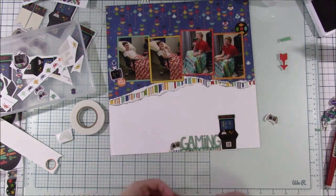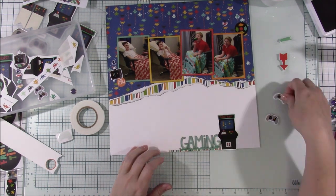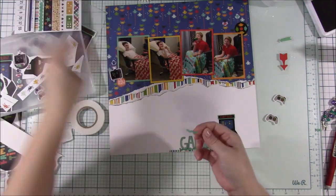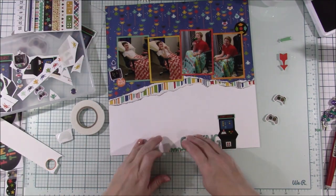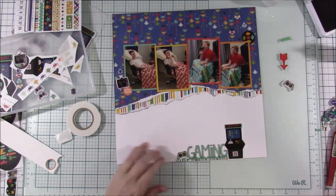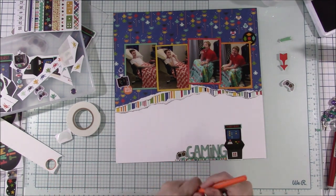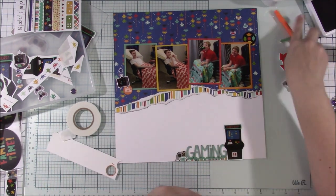I'm just working around and adding a few things in. I had this controller and decided to tuck it — I actually had to cut it because the letter was already glued down, but I wanted it to look like it was coming out from behind the G. I feel like that really filled in that area well.